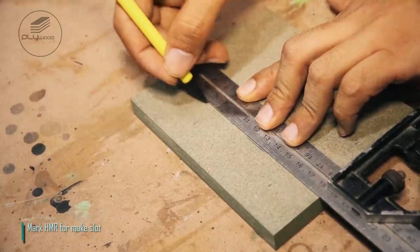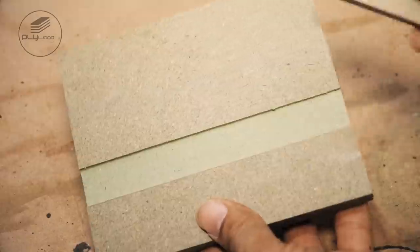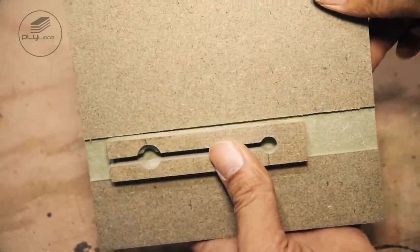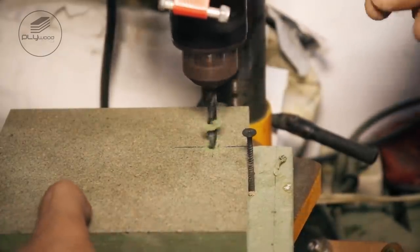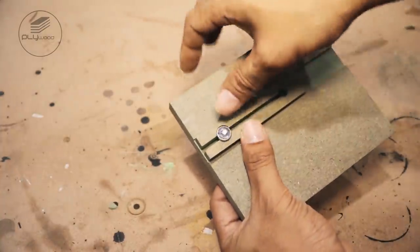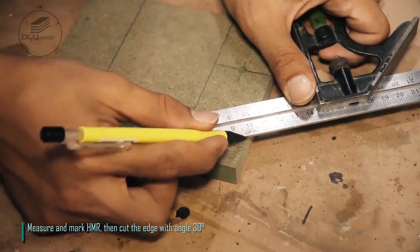Mark HMR to make slot. Mark HMR cuts before, then drill using drill bit 6mm. Measure and mark HMR, then cut the edge with angle 30 degrees.